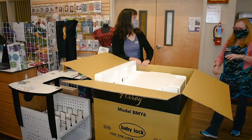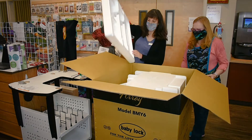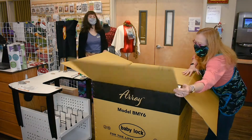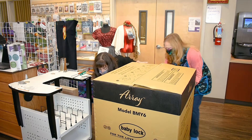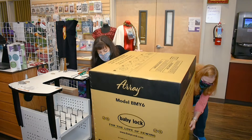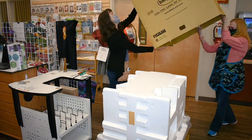So this is a six-needle. All we have to do is we've taken out the little knobs at the bottoms, and all we have to do is lift this up. The excitement is killing me.